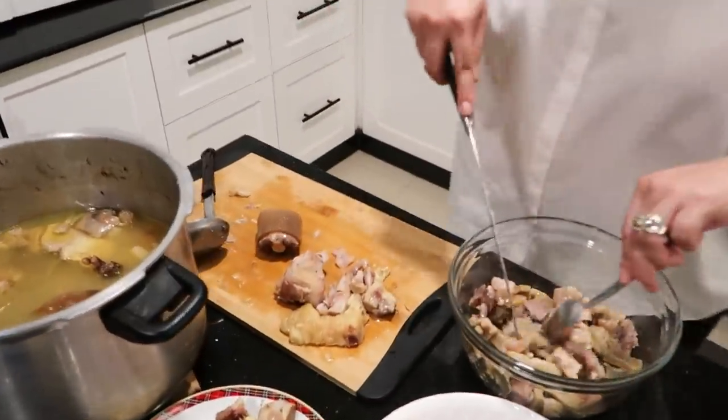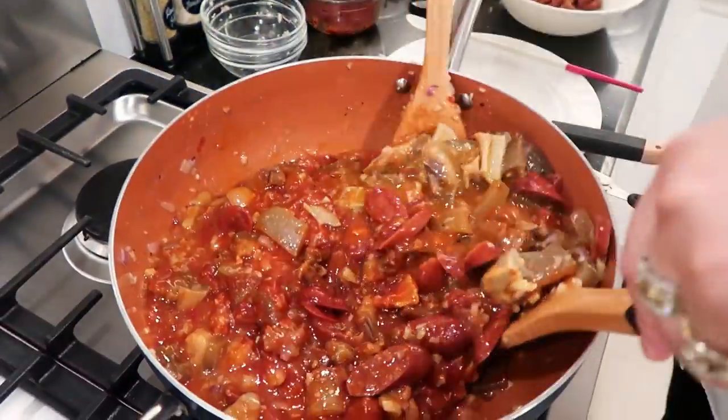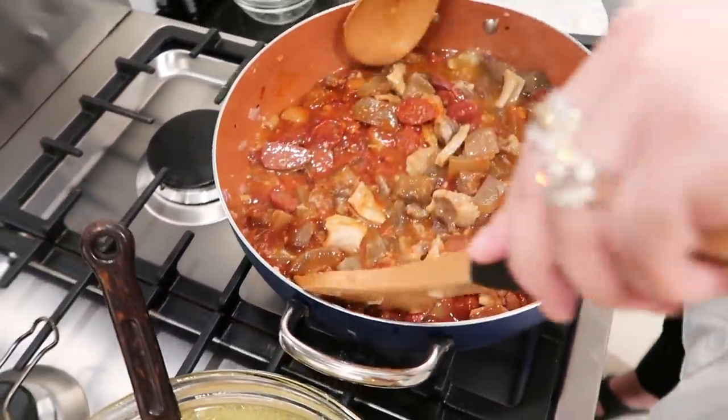We're gonna cut the oxtail into pieces like this. It's starting to look like Christmas.